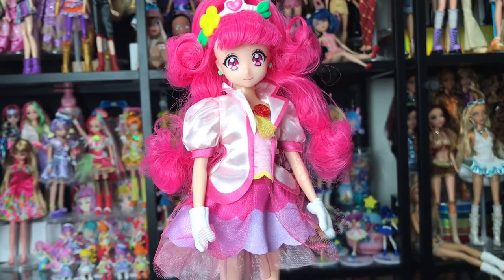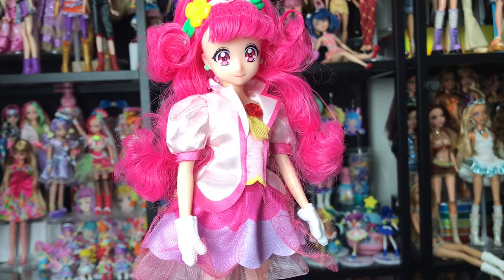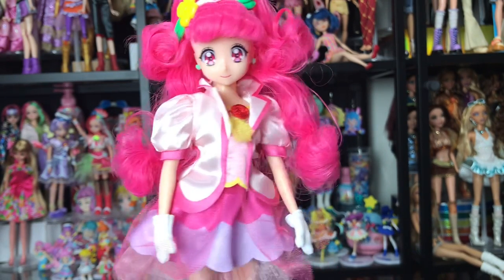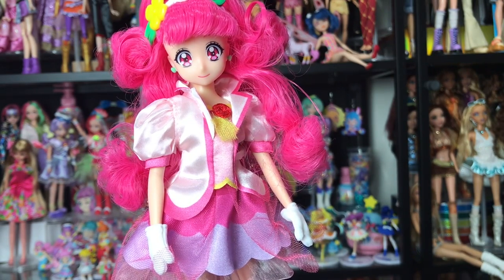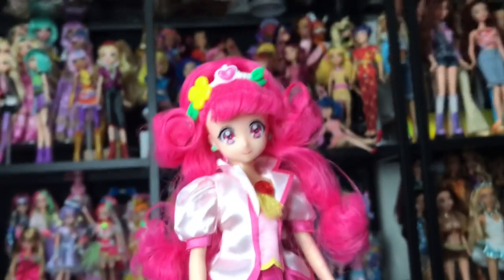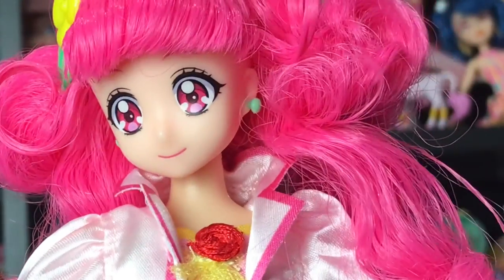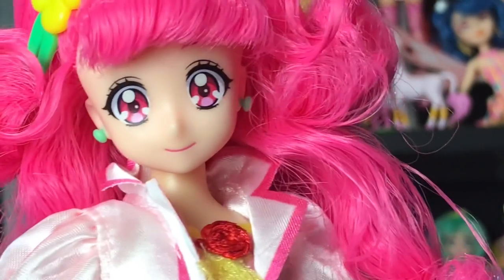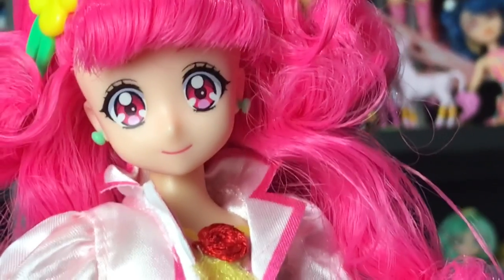Here is Cure Grace out of the box and she's so cute. As much as Star Twinkle Pretty Cure is my favorite series and I love the Tropical Rouge art style, I have to say the dolls were done best in the Healing Good era. They did the faces so well — they look exactly like the characters. The eye style really fits the face mold. Her face is really cute and she has little green earrings. It's very simple with no makeup, but these characters are meant to be quite young so that's understandable.